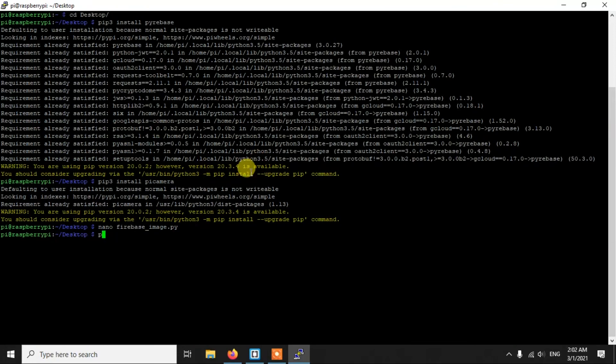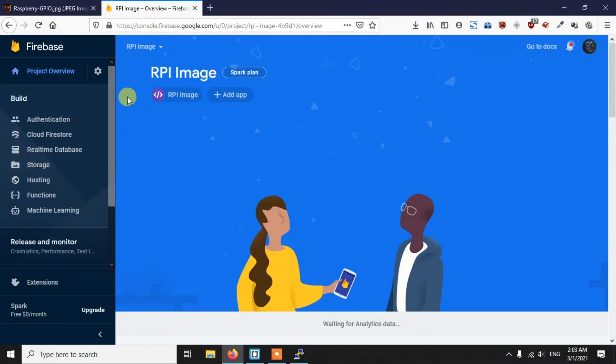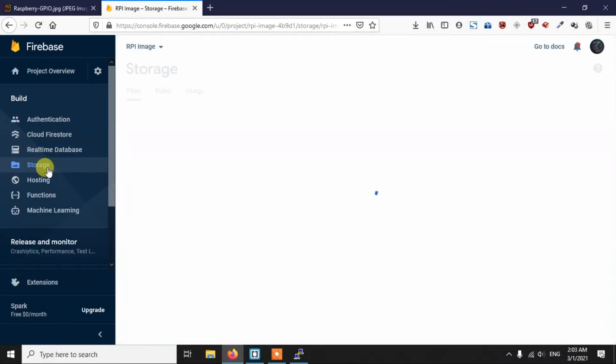Run the script with 'python3 firebase_image.py'. The script is now running and waiting for a button press. When I press the button, it detects the press, takes the image, sends it to Firebase, and removes the local file. The image name is the current timestamp. Let's go to Firebase Storage and check.